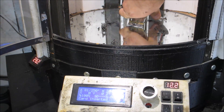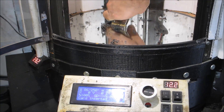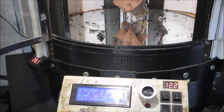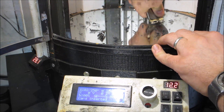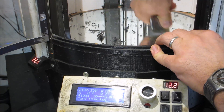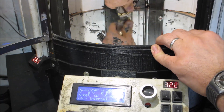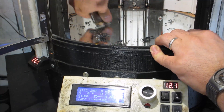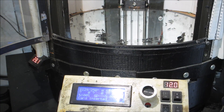I'm only printing out one of these right now, and yes it's at 100% infill. I actually like printing out strong things. I know it may be a bit of a waste to print at 100% infill without knowing if it fits or not, but that's just the breaks.